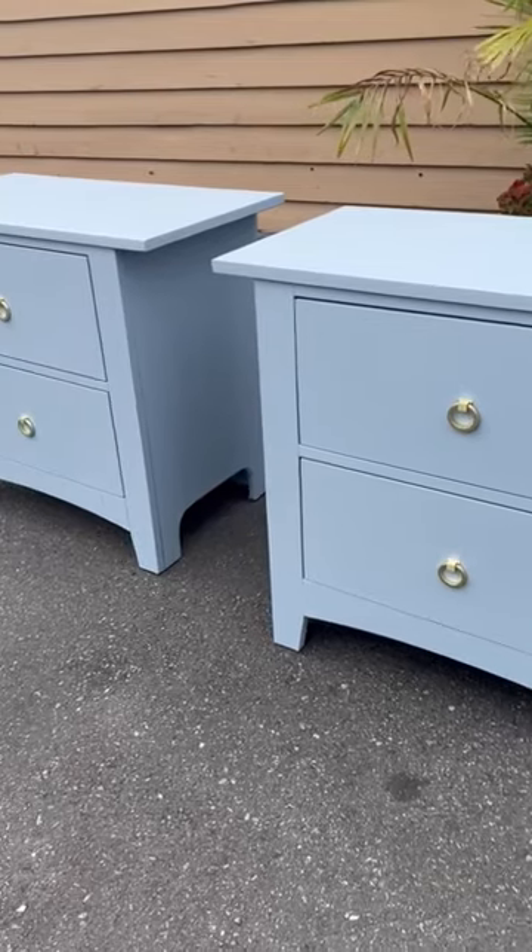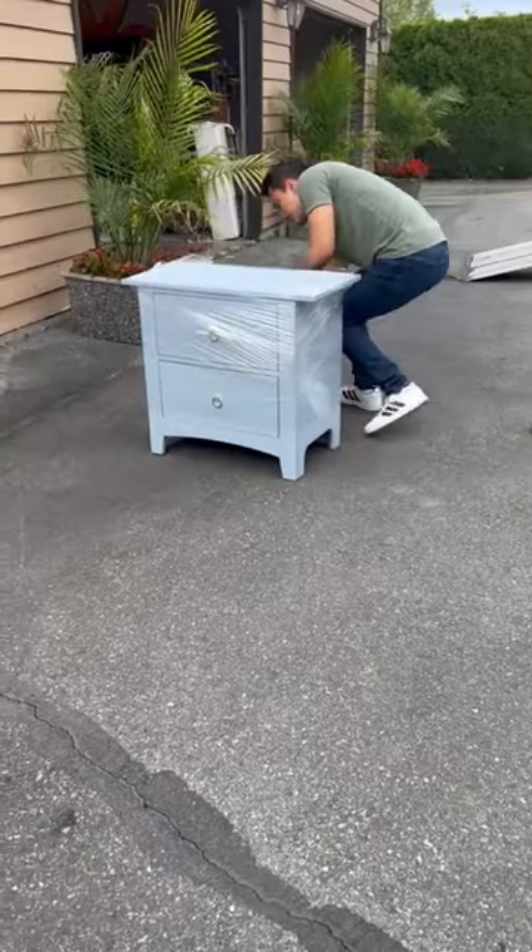Here they are all done right before the movers came and wrapped them up, put them in the truck, and off they went. See you next time!